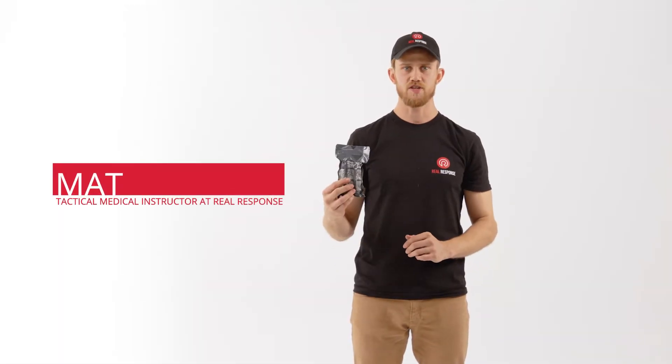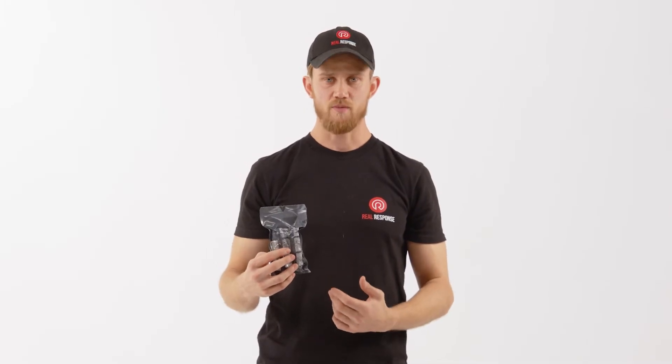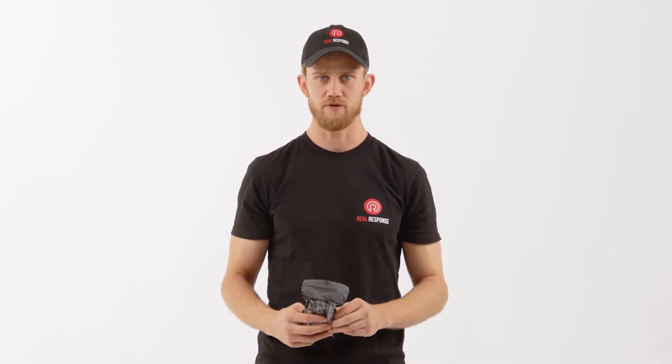What we have here to start off is the emergency bandage, or as you might know it, the Israeli bandage. Its application is for hemorrhage control anywhere on the body, including the head, the neck, the arms or legs, as well as the torso. This can be self-applied as well in cases where there's no one else to help you.